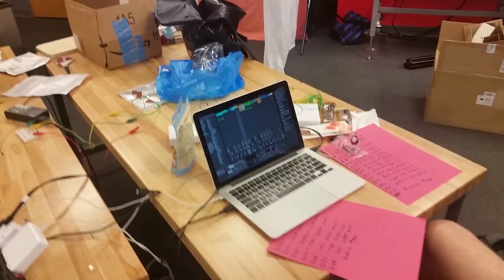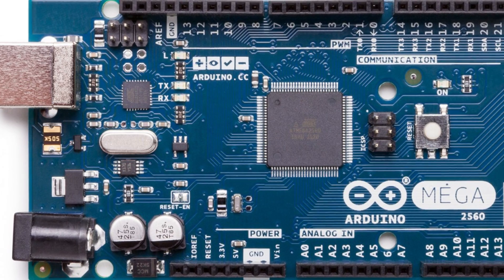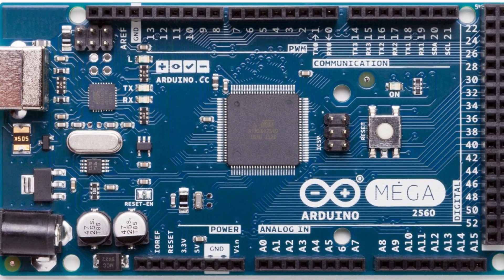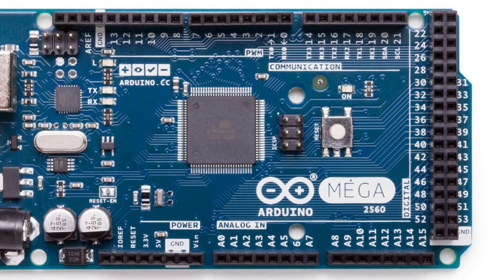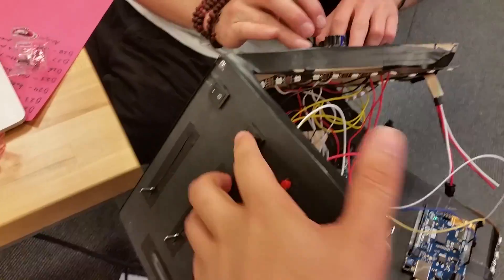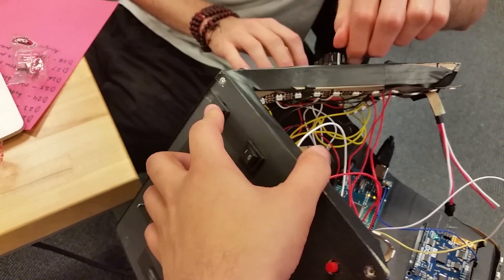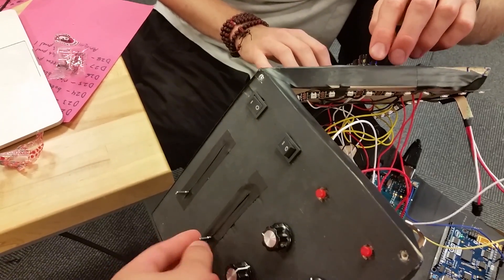The master, or brains, of the system was the Arduino 101, and the slave was the Arduino Mega. The Mega has 16 analog input pins and 53 digital pins, so it acted as the input hub for most of the components. Any time a device changed state, the Mega would update with the value and create a corresponding MIDI message.